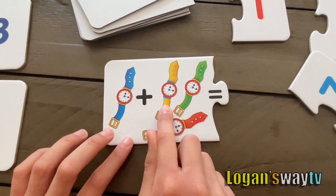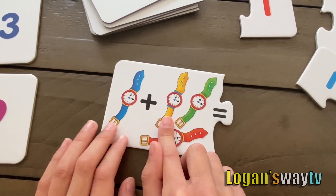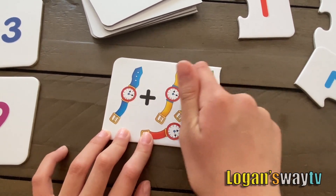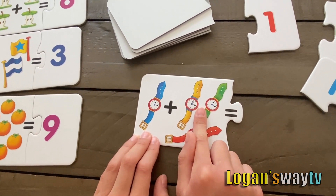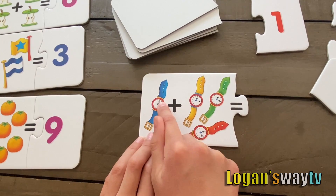Next card. One plus three. As I told you, start with the biggest number. Three, four.